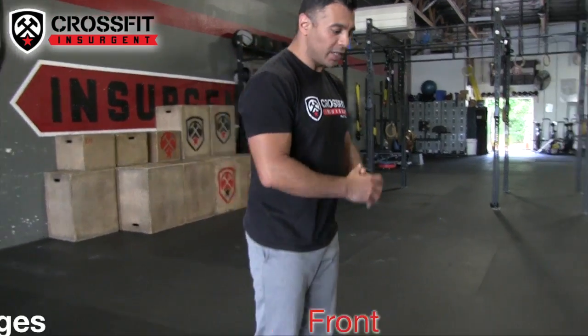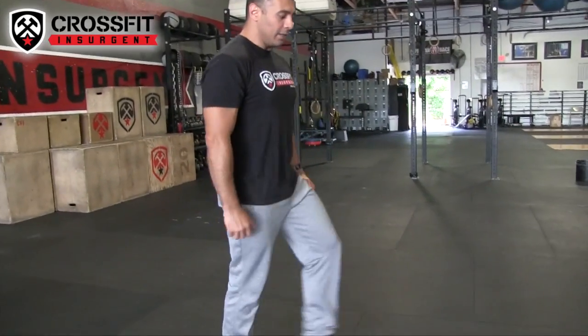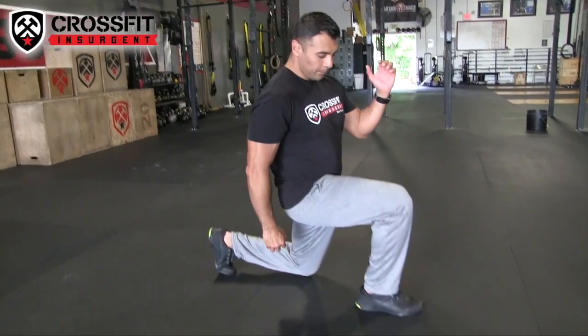Alright guys, movement number three, we're doing front lunges, stationary position — lunge, make sure our knee is over our ankle, come right back, lunge, and right back, one more. And that right there is your front lunge, guys.